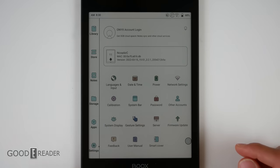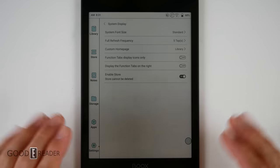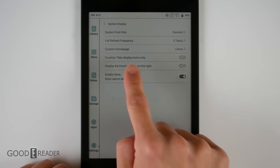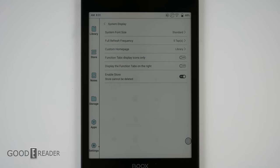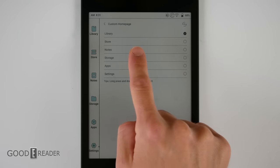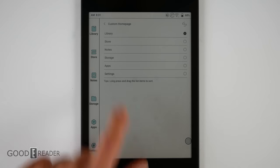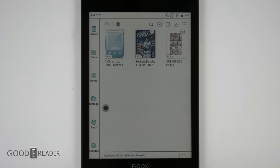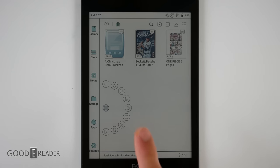Colors are more lush and aren't as drowned out. In settings, you get system display options including full refresh frequency, five taps, and system font size. You can choose what home page you want — library, store, notes — and long press to sort them. The floating ball is always there; you can turn it off, but it has useful features like back, home, and you can even turn the device off from it.